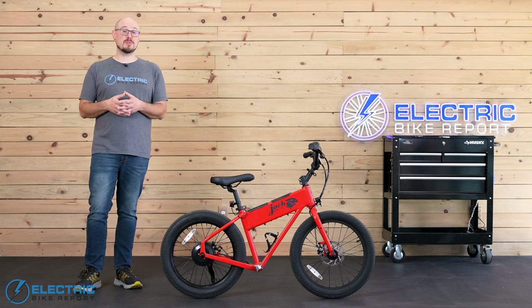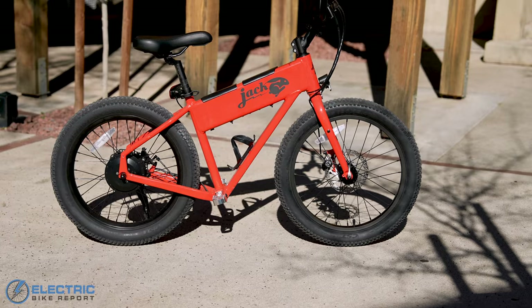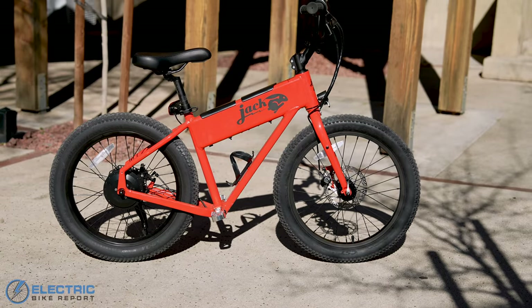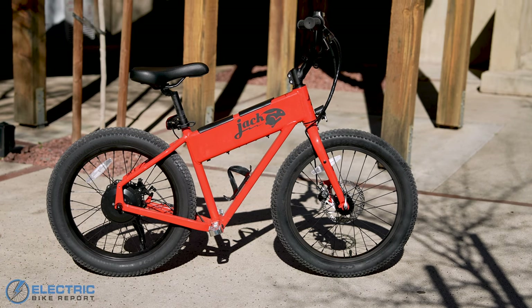The original version of the Jackrabbit was designed to help college students get across very large campuses. This new version of the bike, the XG, includes a lot of upgrades that are designed to make it a lot more versatile.